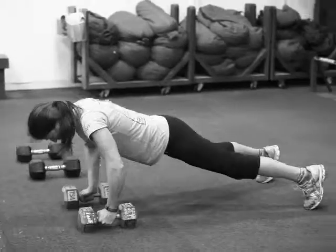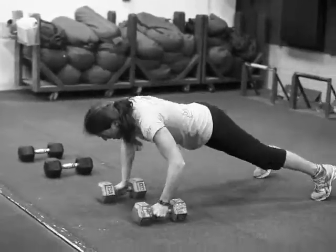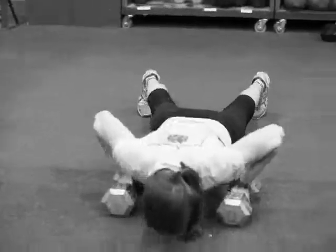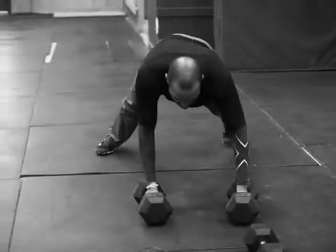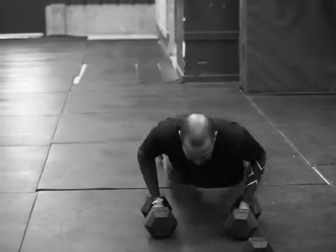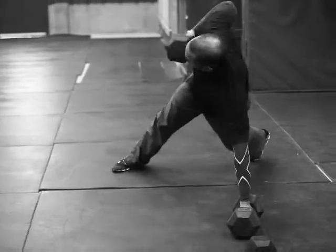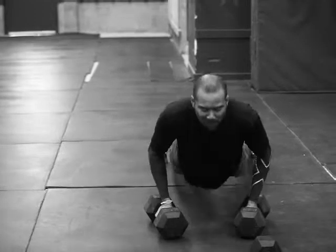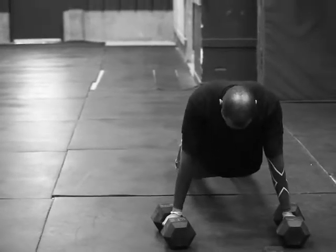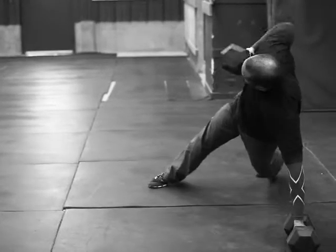We're doing heavy Scottie Bob's here. Anne's working on 30 pound dumbbells there. You're doing five each — five Scottie Bob's, that's ten push-ups and five round-of-the-rows each arm. Scottie Bob's: push-up row, push-up row.